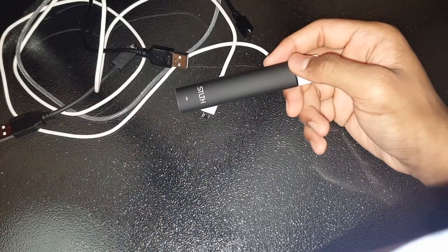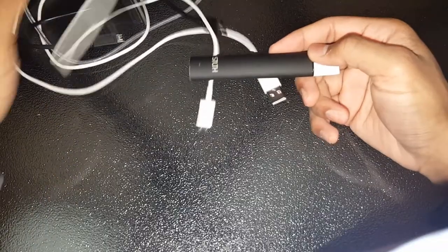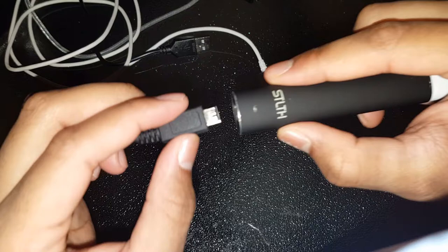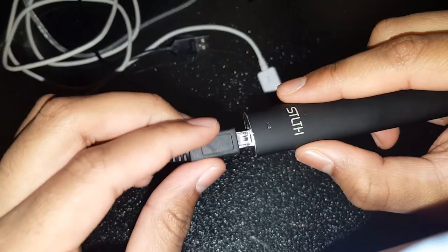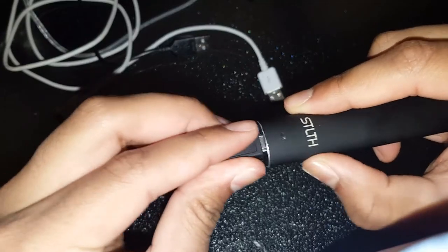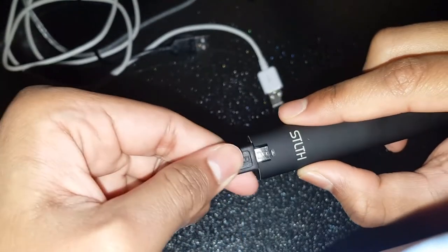Once you get that sorted out, grab a charger. The correct way it's supposed to go in is like this, with the metal part poking out. Plug it in and it'll work perfectly fine, but you want to flip it over — the way it's not supposed to go in.